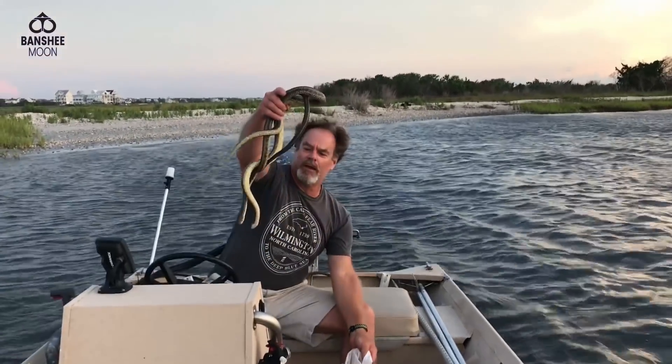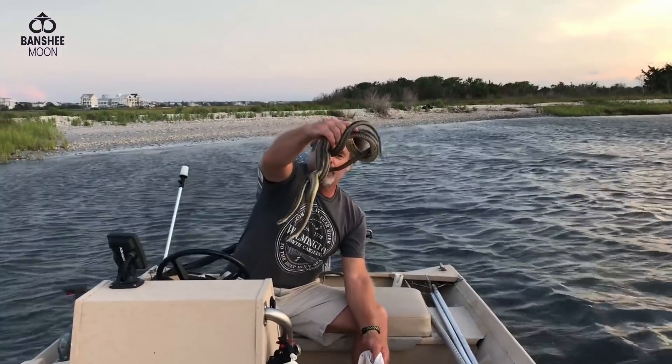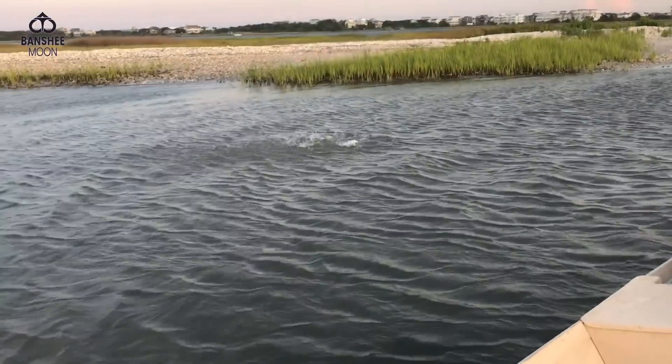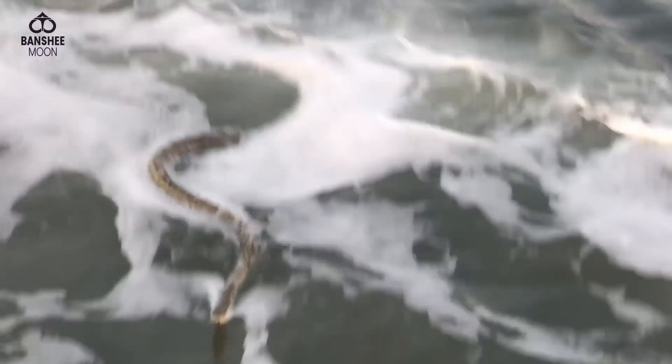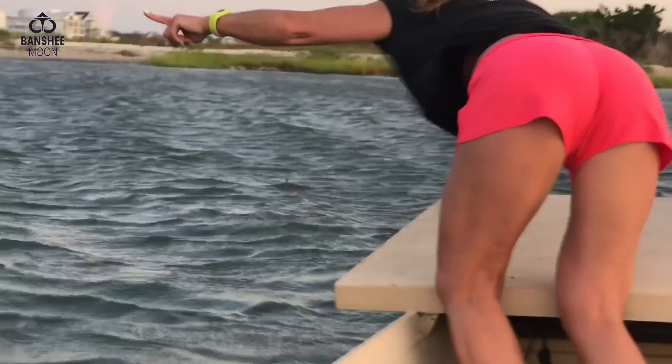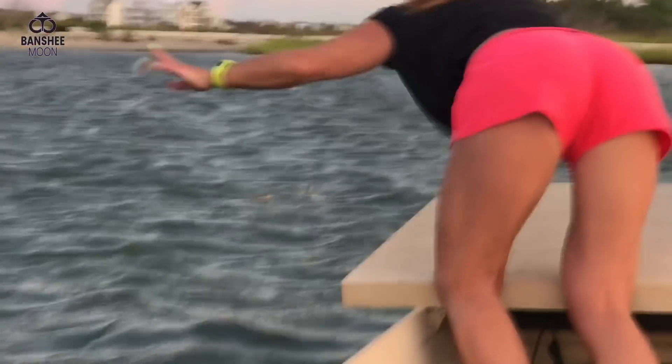All right, here we go guys — more snakes. You've got to go the right way. The other one went right to shore — we're chasing him to shore.